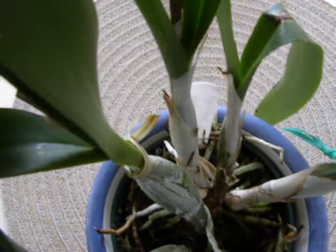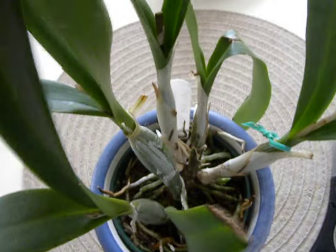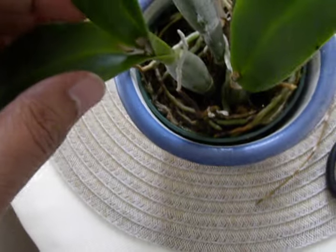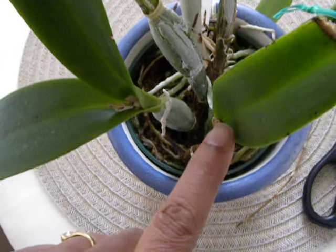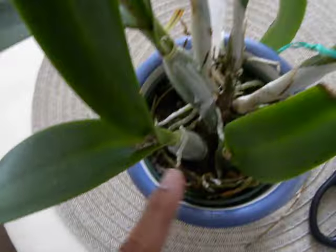We are looking at the guaratonia roundabout. It has finished its spiking. I have actually cut it off — here is the spike that was here. I cut it off and discarded it because now there will be no more spikes. I have had this plant for three years now and it has given me beautiful spikes every single year from different canes.